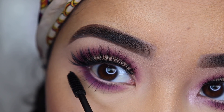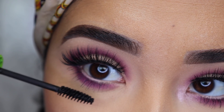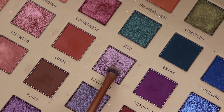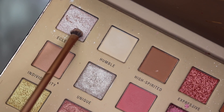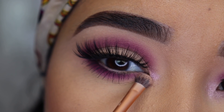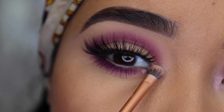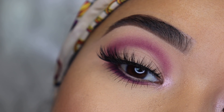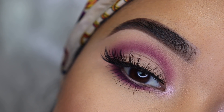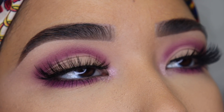For mascara I'm going to apply the Maybelline Great Lash mascara to my lower lashes — I don't want to put a lot, just enough so you can see my eyelashes. Last but not least, I'm going to apply a shimmery eyeshadow to my inner corner. You can apply a shimmery eyeshadow or highlight on the inner corner. This purple looks so nice — it just adds a little glow to the look, and that's the final step to complete this look.